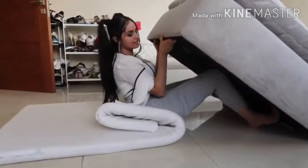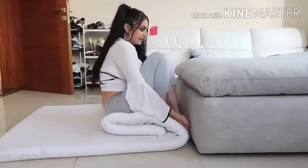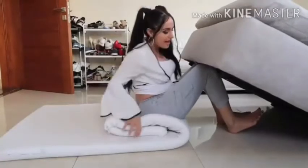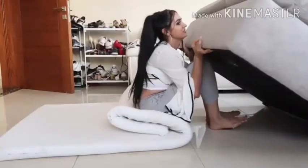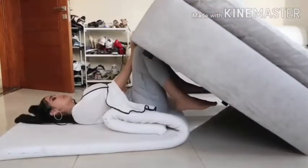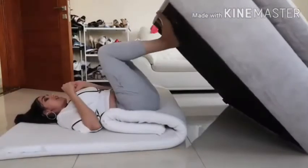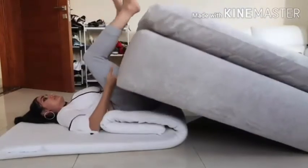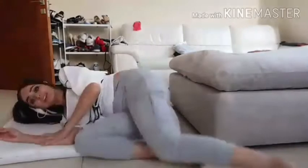All right, it looks good. Now you need to try and lift the sofa — once you do that, put your foot here, two, three, four, one, and just bring it down like that. And you're good. All right guys, that was good!